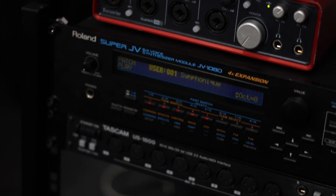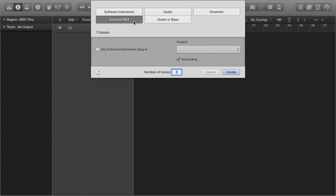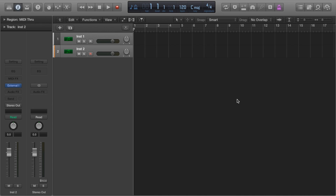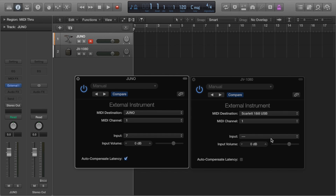Now we can enter Logic and create the necessary tracks. We want to create two external MIDI tracks — make sure to click 'Use External Instrument' plug-in. This creates a plug-in for each of our devices. As the Juno is plugged in via USB, Logic already recognises it, which is great. The Super JV 1080 is connected via the Focusrite Scarlett, so we select that. Then we choose the input of each device — make sure this corresponds with the input you actually physically used on your audio interface.